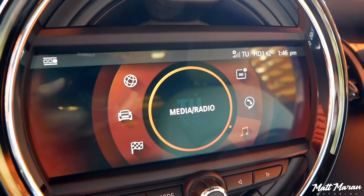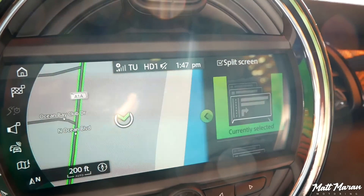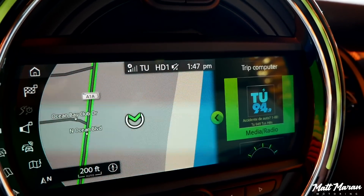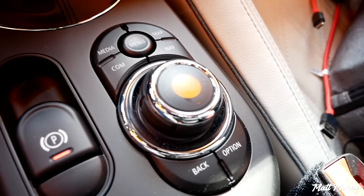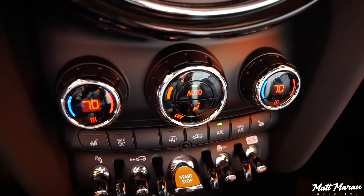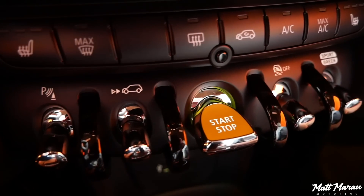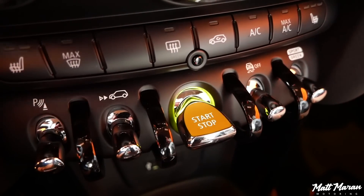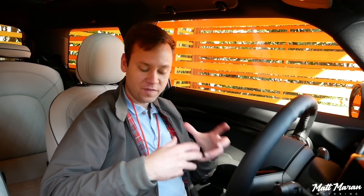There are a few extra button presses to get into things like radio tuning, but you have these shortcut buttons under the volume knob that you can program to anything you want, which nicely simplifies it. You can control it via touchscreen or use this little control wheel down here, which also has several shortcut buttons. Beneath that screen, you have dual-zone auto climate control, which is another standard feature in the electric Mini — usually an extra cost option.